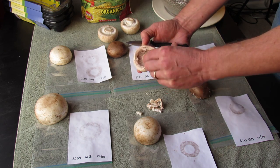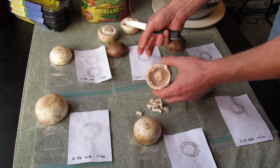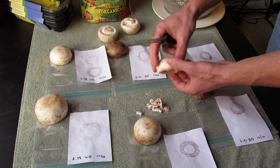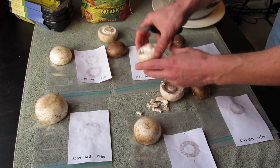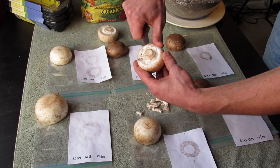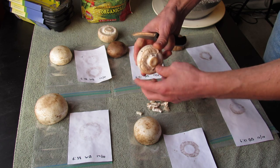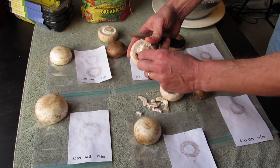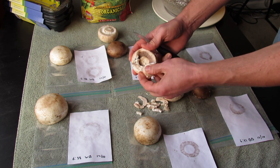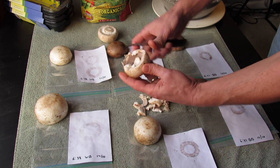So again, you just expose the gills, the spores will fall onto the paper — and those are actually spore prints. Here you can see there's a membrane covering; you're just cutting the edge off here and getting into the mushroom to expose the gills. The knife's a little bit easier.